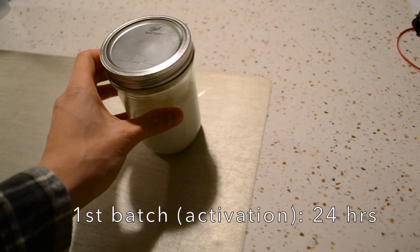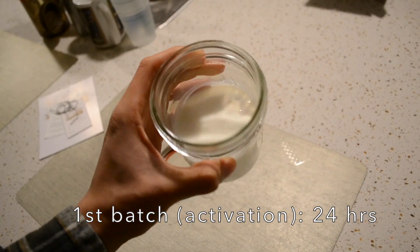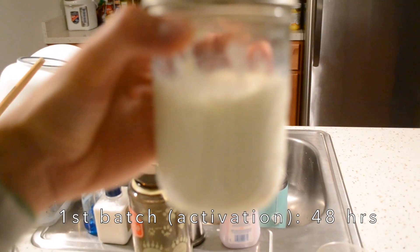It's been about 24 hours. Definitely getting some viscosity going on. It's not as thick as kefir should be yet. I'll check it tomorrow morning — that should be around 36 hours. I kind of got carried away studying.